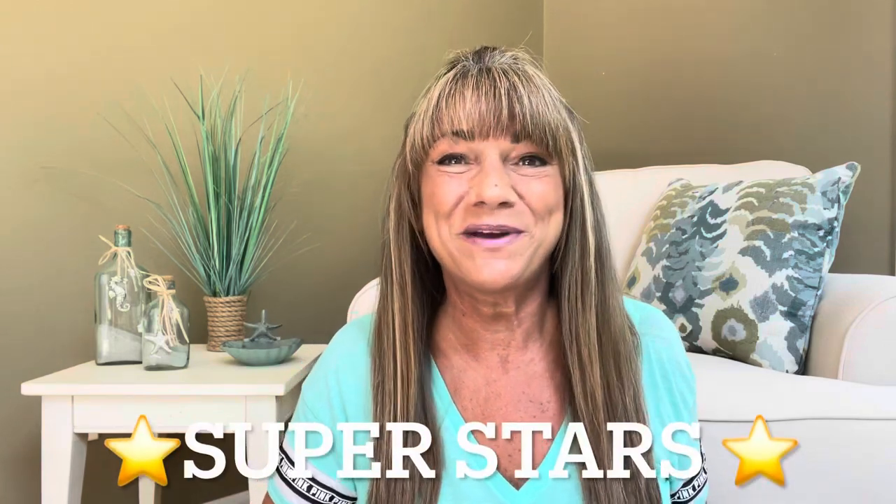Hey superstars, I'm Sue and welcome to my channel Reviews with Sue. If you're a returning subscriber, thank you so much for coming back and supporting our channel. And if you're new here, welcome — I'm Sue and I hope you consider hitting that subscribe button.